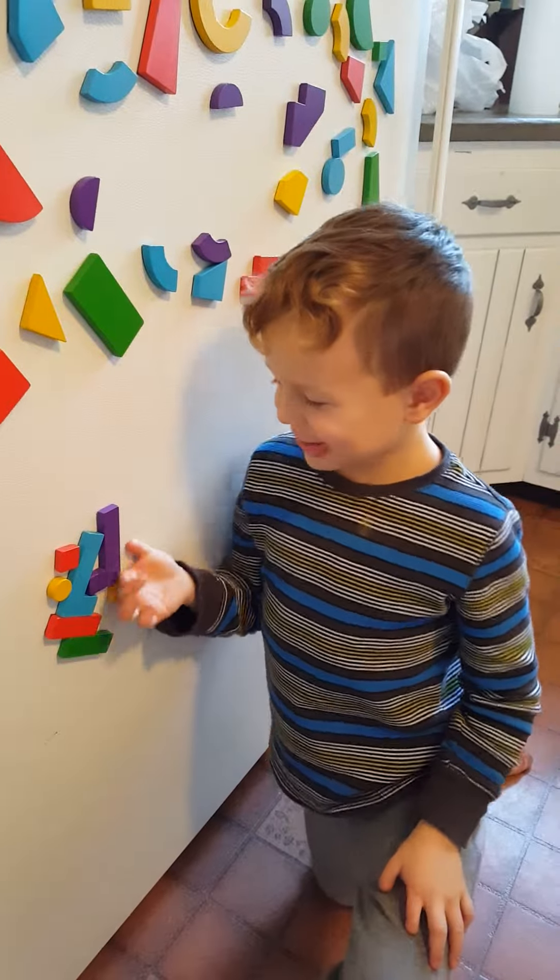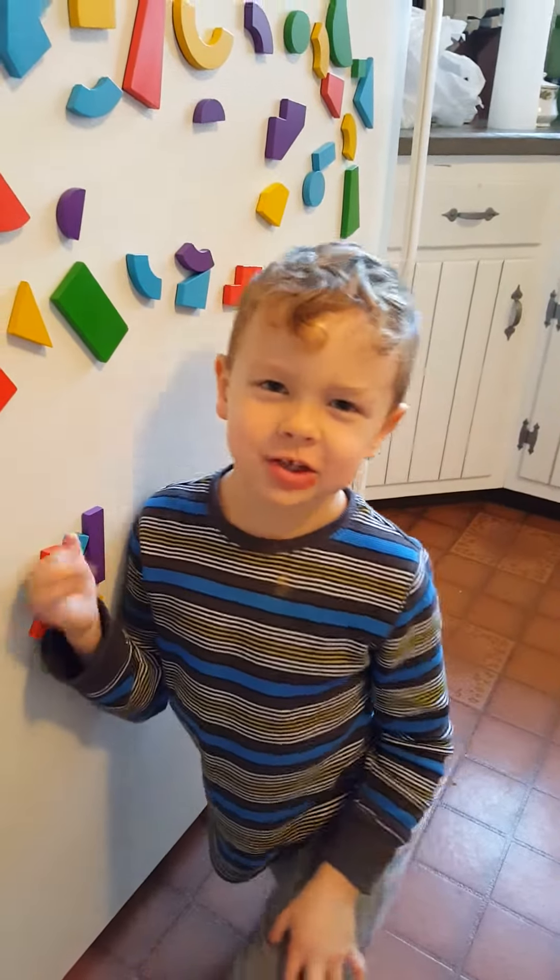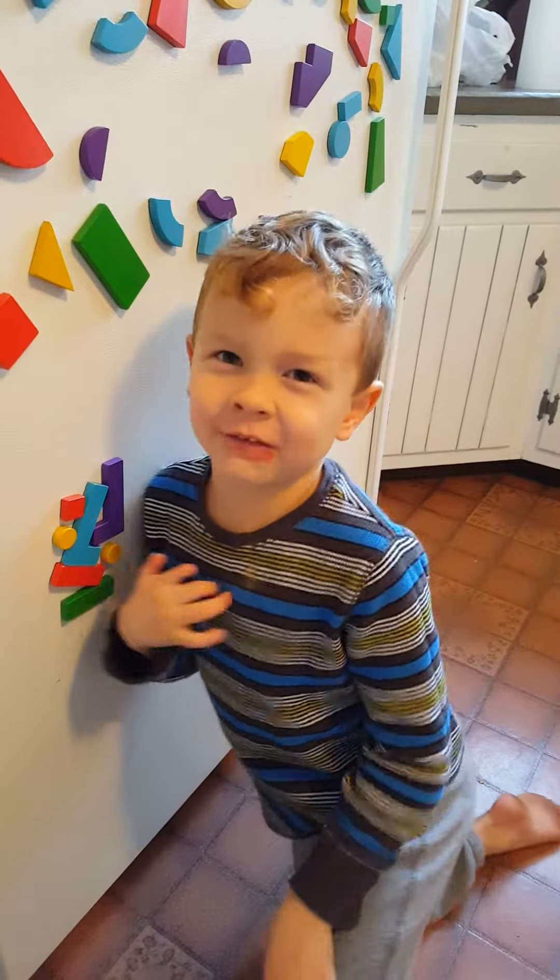Hi, my name is Jackson and I'm going to show you how to make a face with magnets.